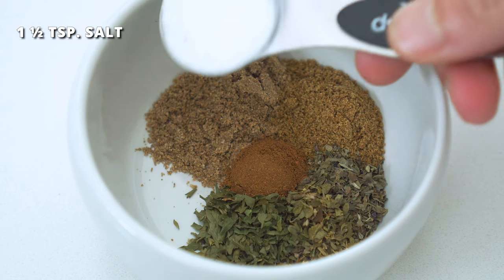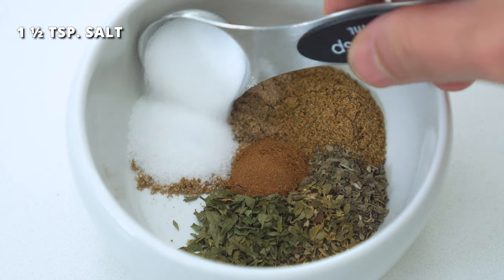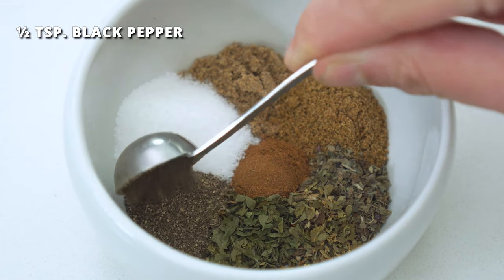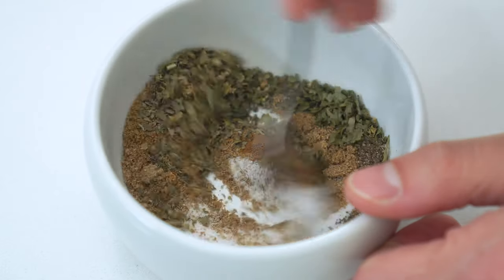Yes, I know, but this spice adds a lovely depth of flavor. One and a half teaspoons of salt, and half a teaspoon of black pepper. Whisk this all together until it's well combined.